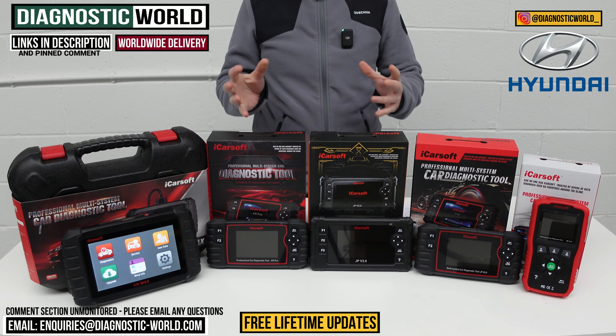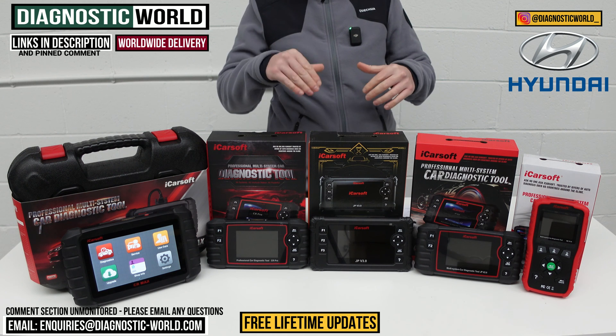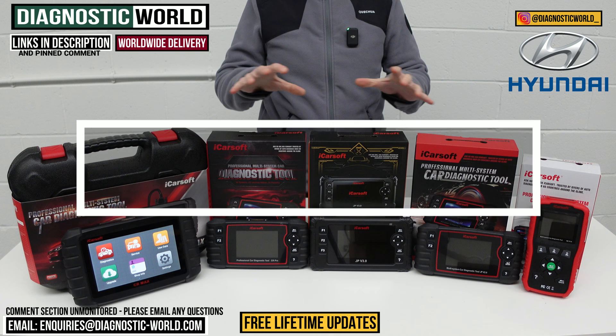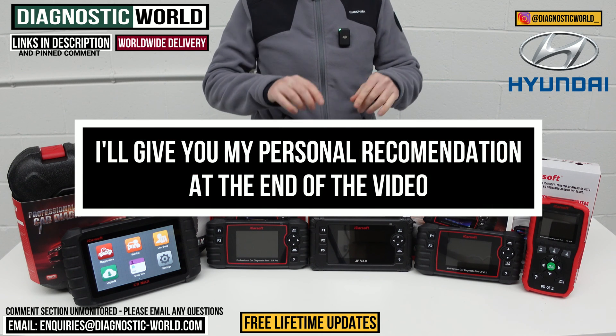There are fakes and clones on the market that can damage your vehicle, so by using the links it'll take you directly to the official and genuine products. At the end of the video I'll show you which of these tools I would personally buy with my own money on my own Hyundai.